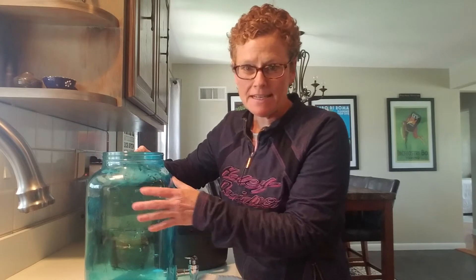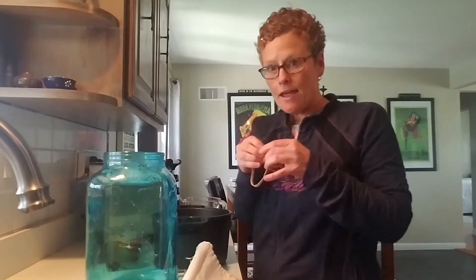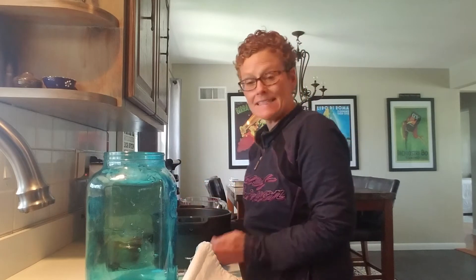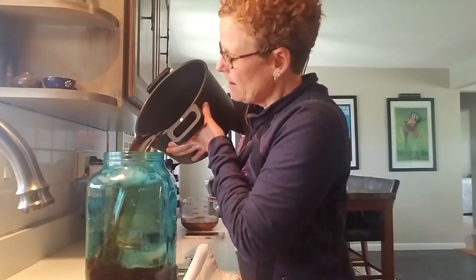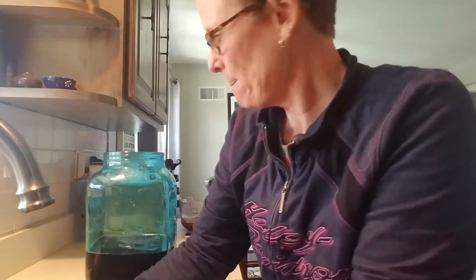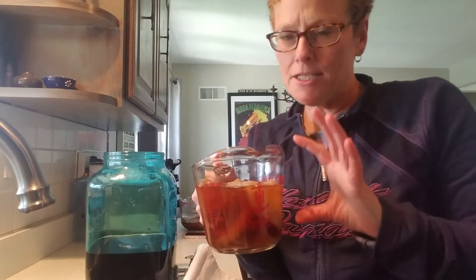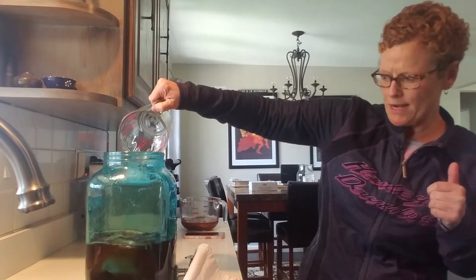Now my tea has cooled, my container has been rinsed out and sanitized, and I have my SCOBY. Make sure you grab a tea towel or cheesecloth and a rubber band. My tea is totally cool, so I'm going to pour it into the container where it's going to ferment. Then I'm going to take my SCOBY and two cups of liquid from my last batch of kombucha and pour it in there.